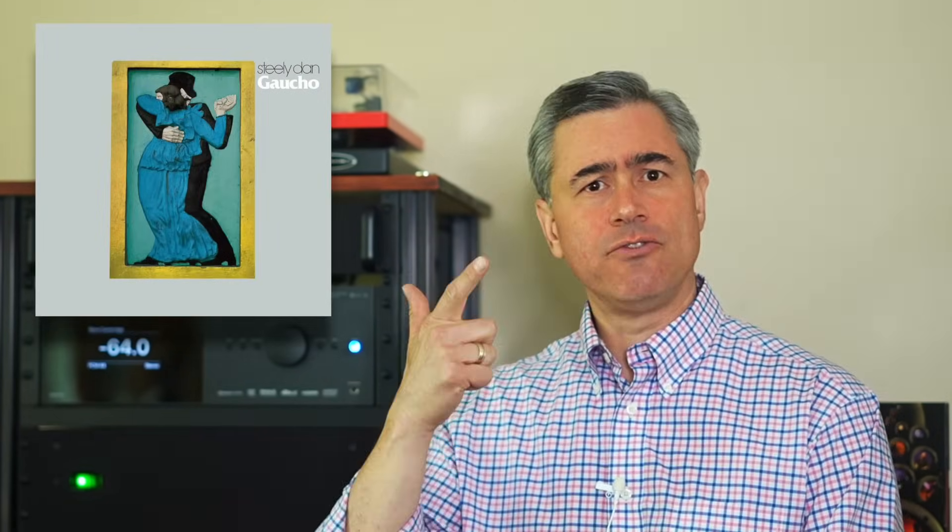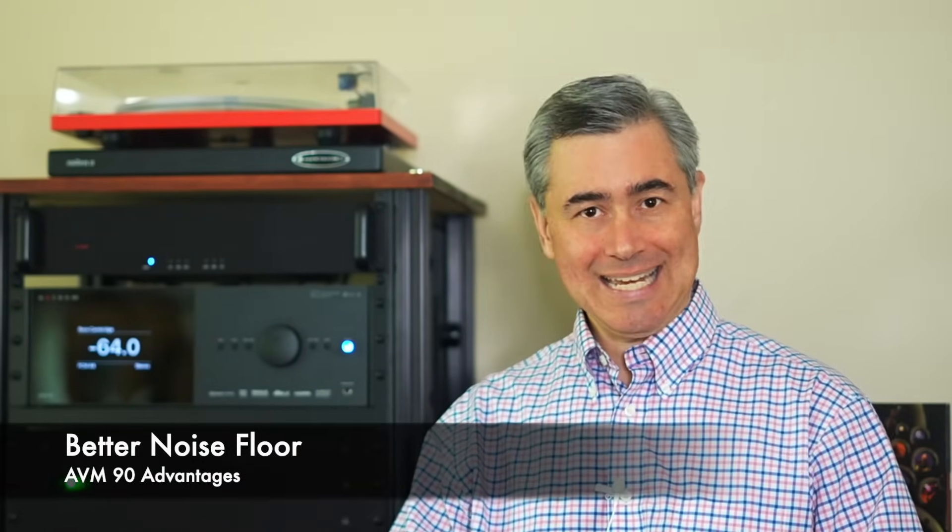I played Steely Dan's Gaucho, Floyd's Dark Side of the Moon, Alicia Keys, Copeland's Appalachian Spring — you name it. The AVM90 was head and shoulders better than the AVM60, with a crazy sense of nothingness.